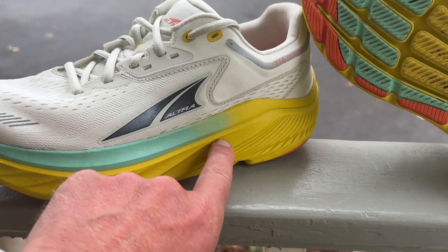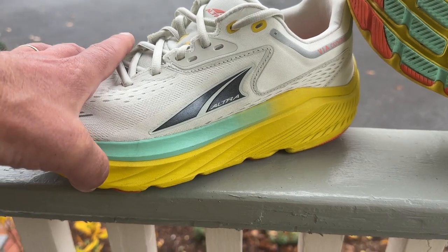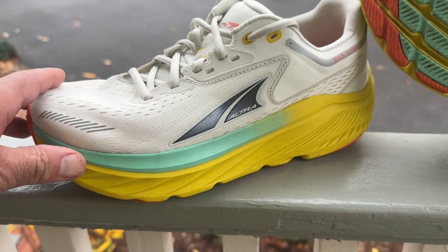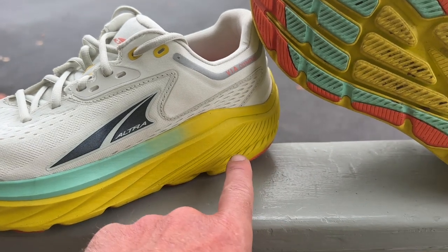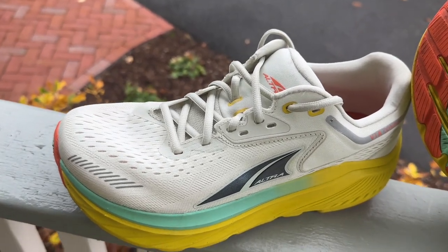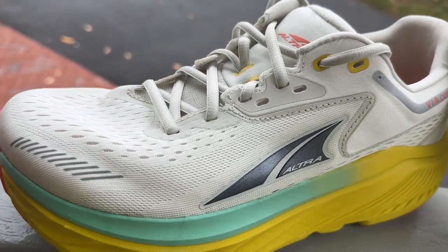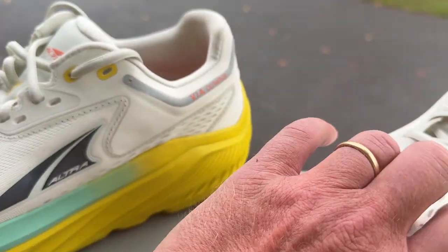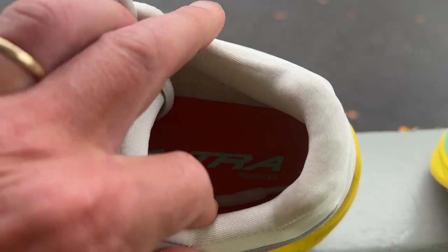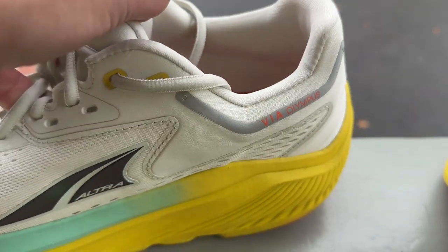It has Ego Max foam, which is the same as the Paradigm — a lighter flavor of their Ego foam. It's very responsive, it's snappy, and feels plenty cushioned, not on the super soft side, but that's okay because we have a zero drop geometry here. In terms of the upper, it is Altra's original big toe box fit in an engineered mesh upper with an ungusseted tongue, nicely padded, and a wide plush entry. I think the fit could be pulled in a little bit, but I certainly had no problems with fit.